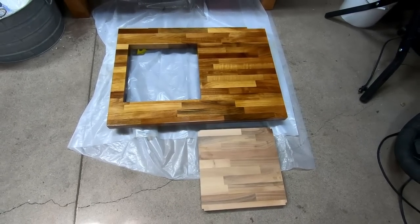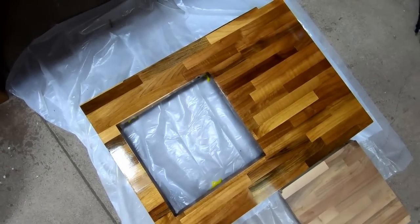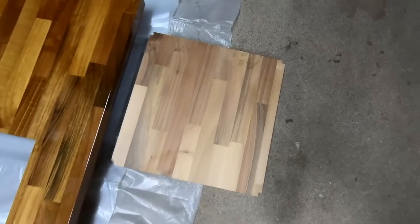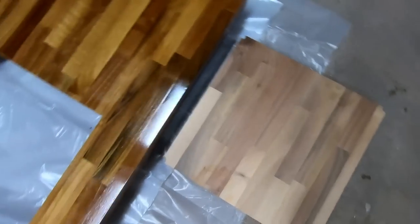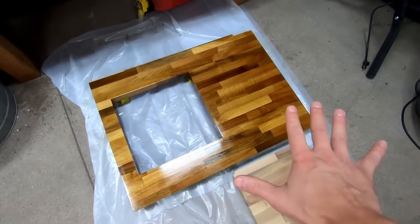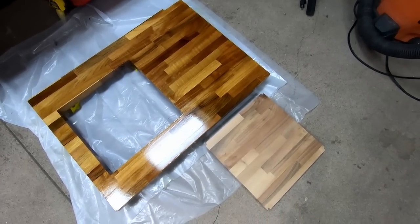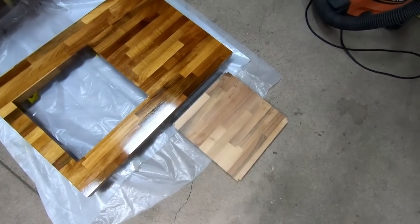Here we are with the finished butcher block — it's looking pretty dang good. This is it compared to the unfinished version before I put any of the water locks on it. This is simply a water locks finish — I did seven coats of water locks over a week, and this one has nothing on it at all for comparison.